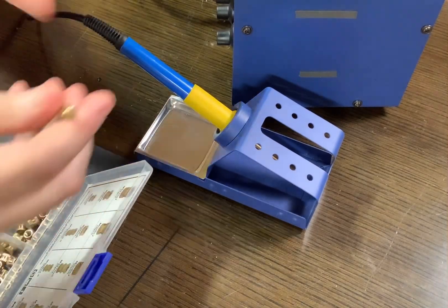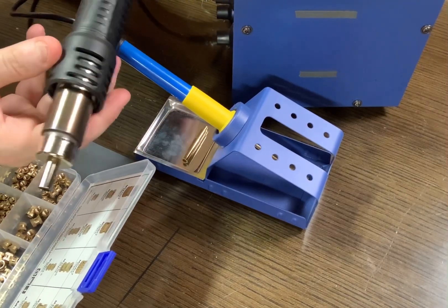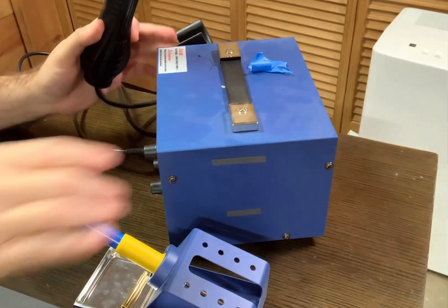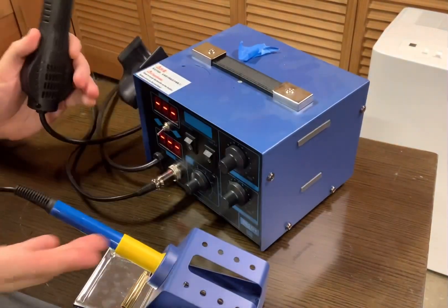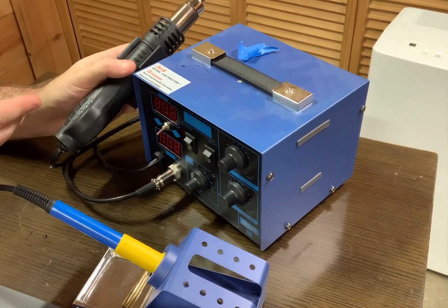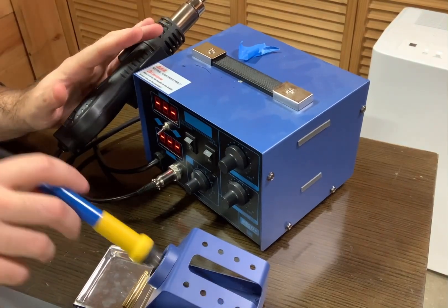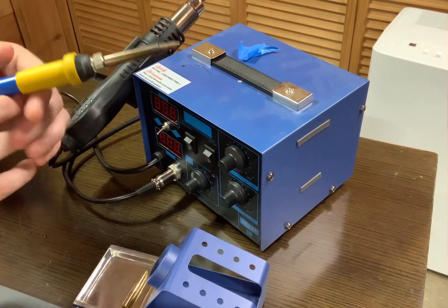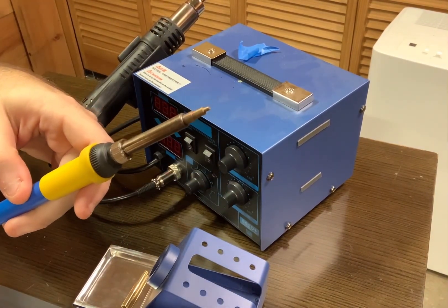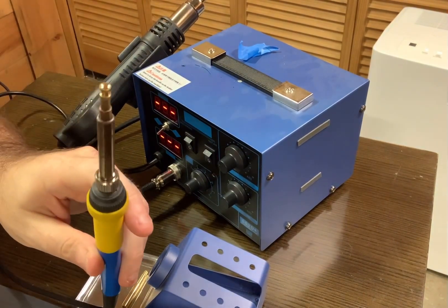Aside from the tips and a soldering iron, you're going to want some kind of a hot air gun. The kit I use actually comes with both — it's just a little rework station. It's not my primary soldering iron or heat gun, so I keep these set aside just for this purpose. I've already got the small tip on here, which is designed to handle these tiny M3 inserts.